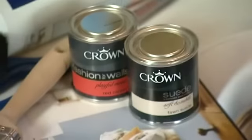If you want to achieve a fantastic creative effect, we have this Fashion for Walls range which also comes in a suede emulsion. We've got a little tester pot so you can try before you buy.